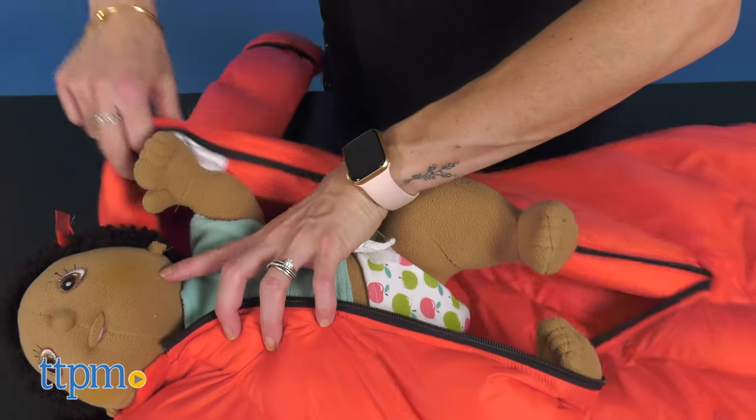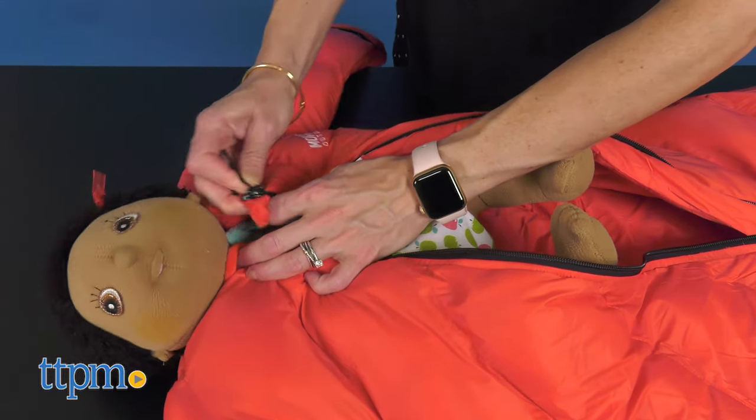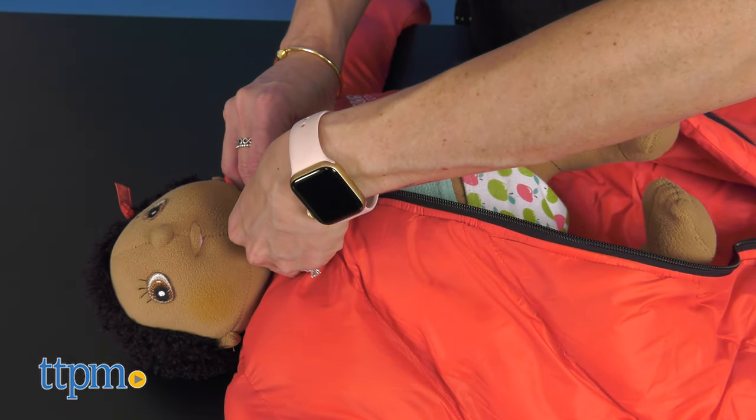To use the sleeping bag, simply dress the baby in normal sleepwear, place him in the sleeping bag with arms in the sleeves, and zip closed. The material is water resistant and lightweight.